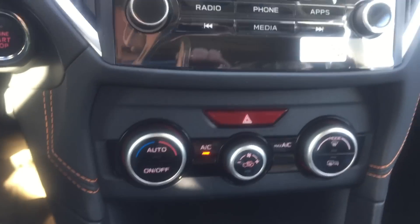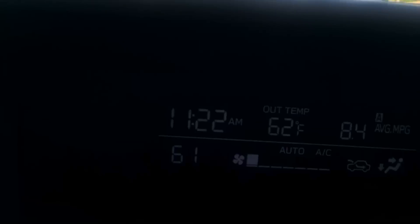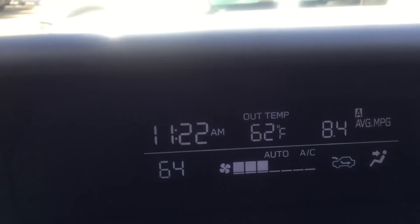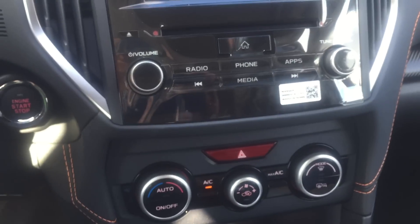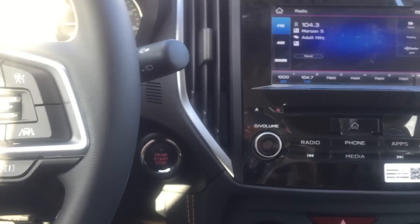They added automatic climate control now to all of the Crosstreks. So I can just turn this knob and set the temperature, and they kind of changed this center display so that you can see what your automatic climate control situation is. The center display is a little bit different, and the climate control system is now automatic. The iSight driver safety system is now standard on all Crosstreks with automatic transmissions.